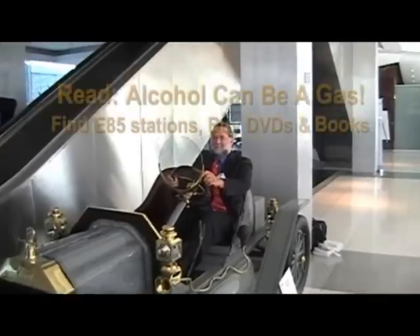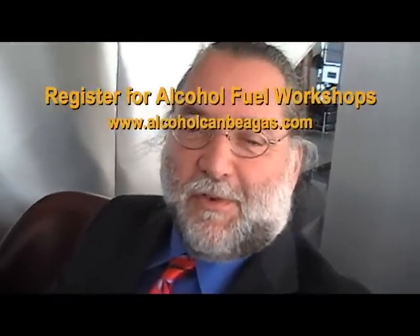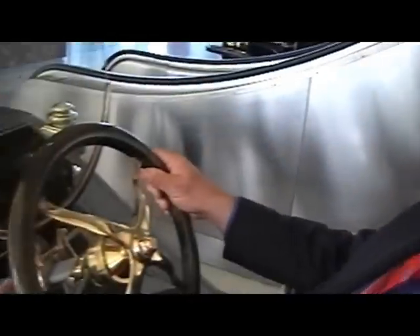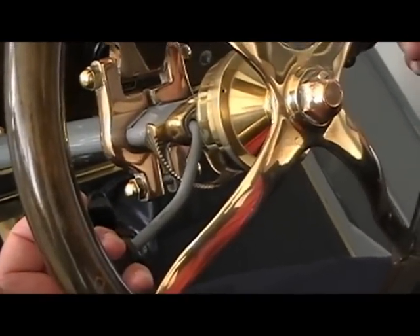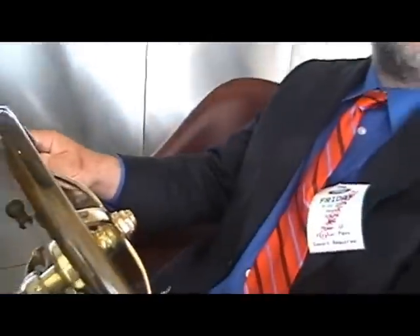Henry Ford had everybody covered with the Model T. This fine vehicle allows your brain to do the work of a modern computer chip. If I want to change to be able to use alcohol's high-octane characteristics, I have that control right here at my fingertips. Right here below the steering wheel, I can adjust the spark timing to race car levels and run the Model T at a much more efficient rate than I could on gasoline timing. The Model T Ford allowed you to use your brain to run the flex fuel vehicle that we nowadays run by computer chips.